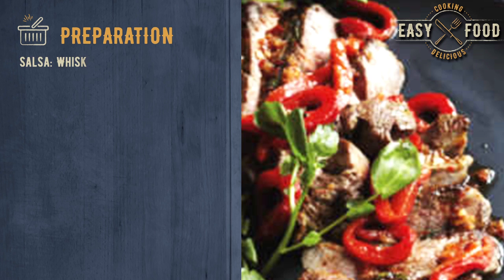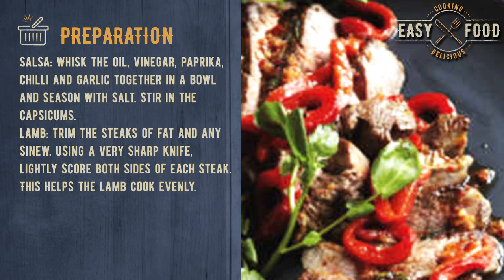Preparation. For the salsa, whisk the oil, vinegar, paprika, chili and garlic together in a bowl and season with salt. Stir in the capsicums.